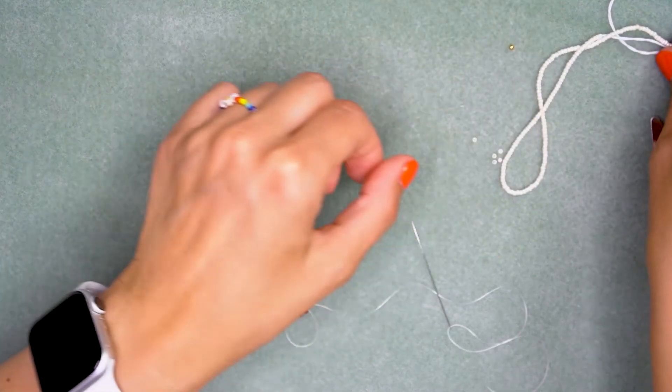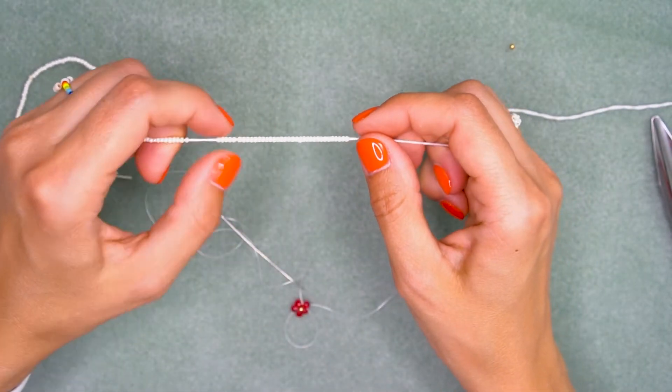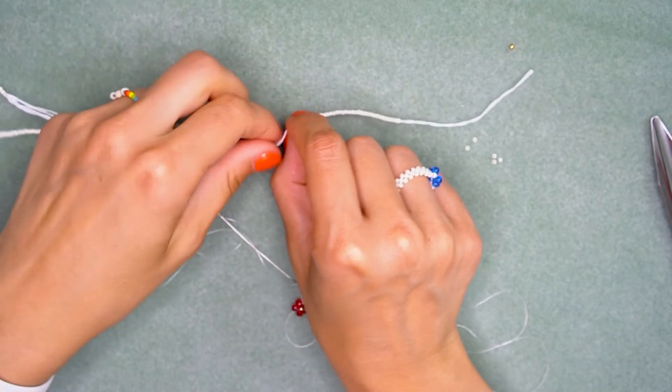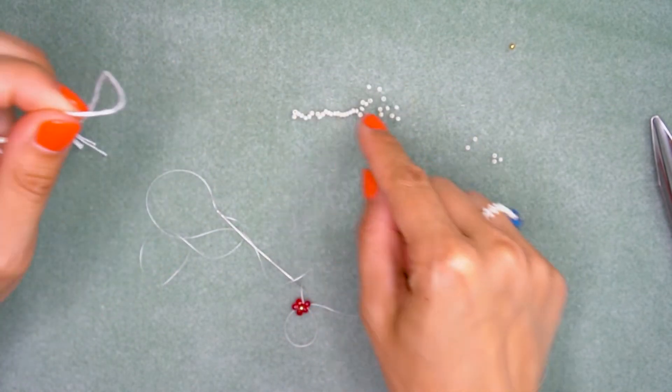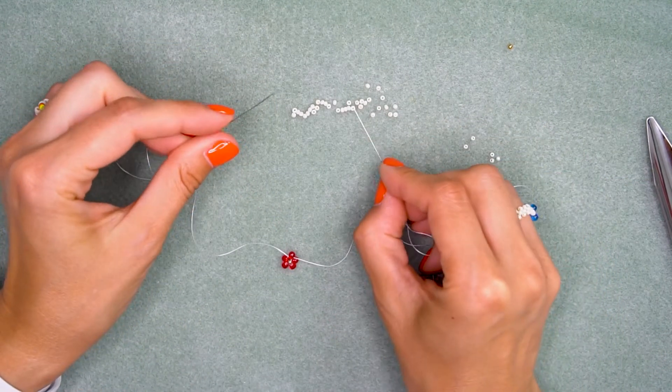Now I'm going to put away the rest of the drop beads — we no longer need them. I'm going to take these small Mallorca pearls. You can actually use size 11 seed beads, they will also work here. My seed beads are ready and we are ready to continue. String two seed beads on the right needle and one on the left.